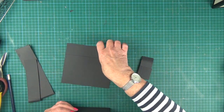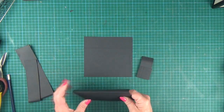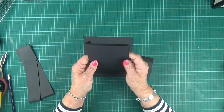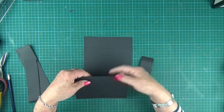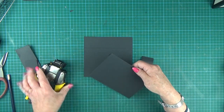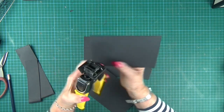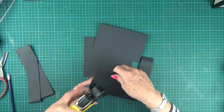First of all, start with your base piece of card and take your four waterfall pieces. Round the corners if you want to — I quite like the corners rounded. I'm just using a one-eighth punch.